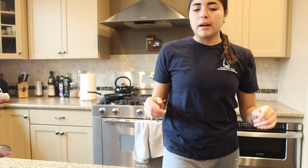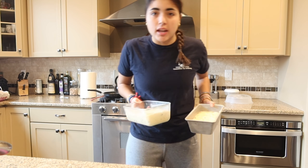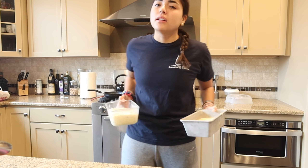Now I gotta pop these bad boys in the oven for like an hour to an hour and fifteen minutes, and then we gotta study. I don't want to study.